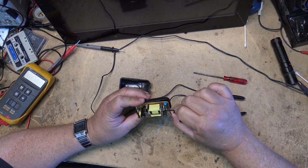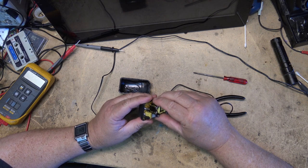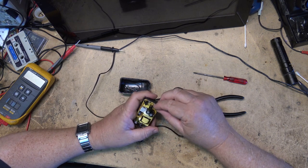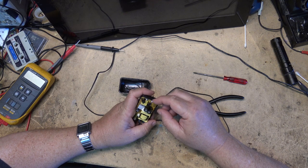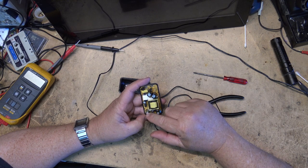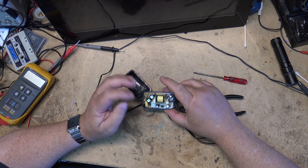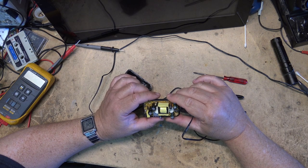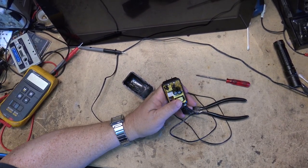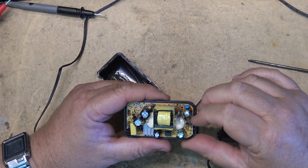That's probably all that's wrong with this unit — those two caps. Now this specific type of adapter doesn't have any connecting wires; they're soldered right down. So I'm going to have to heat up the solder here so I can remove the board, get into this thing, and swap out this cap — and probably this one as well. Hopefully that's all that's wrong with it and that will make this unit work again like new. More than likely what happened is it was not damaged by a power surge.